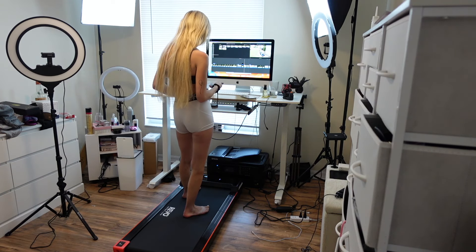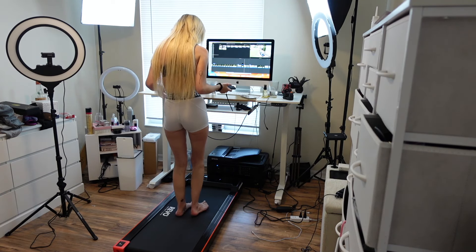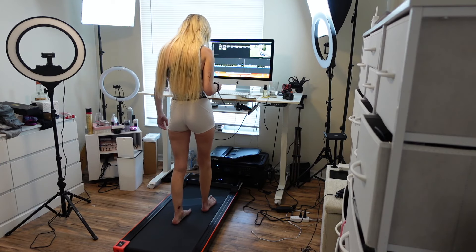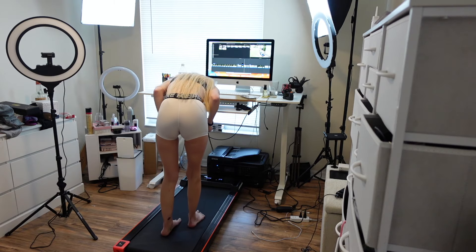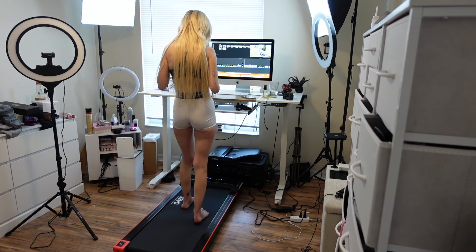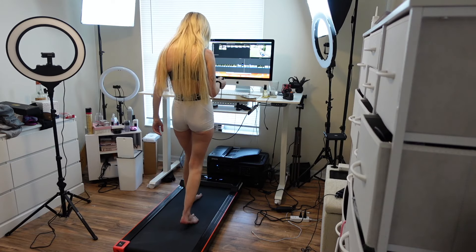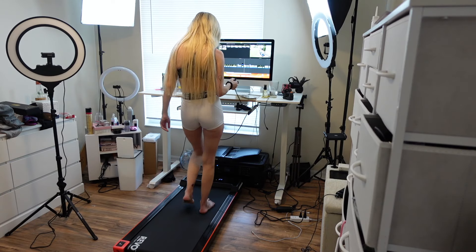So this is my first time using it. Press it on — three, two, one. Obviously it's running at the speed, but you can change the speed, obviously.